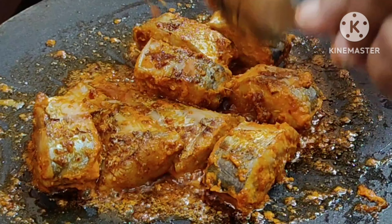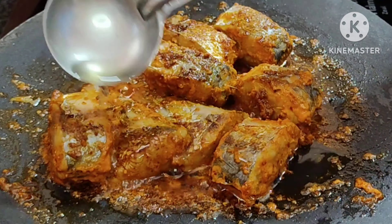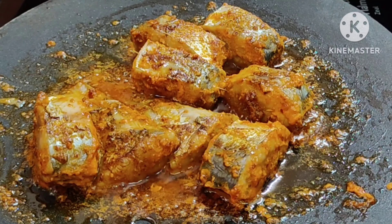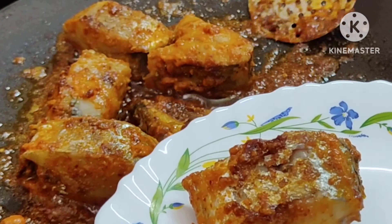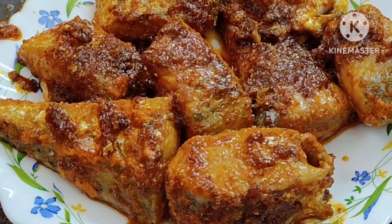First, we'll pour the masala in the pan.